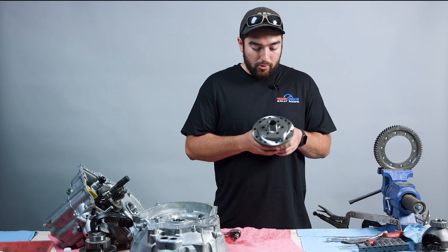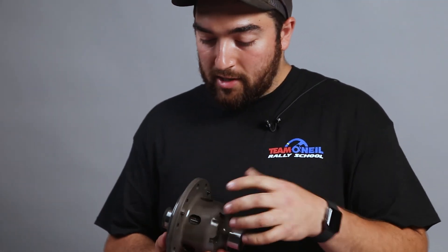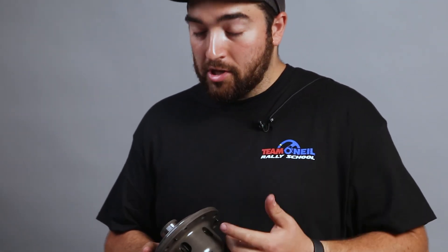So this is a Cusco limited slip differential. I'm going to take it apart and show you some of the inner workings of it and things that we can do for setup to adjust it to our needs.